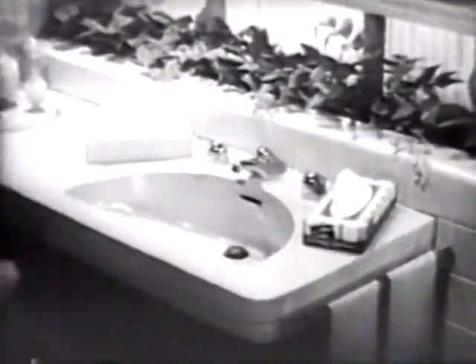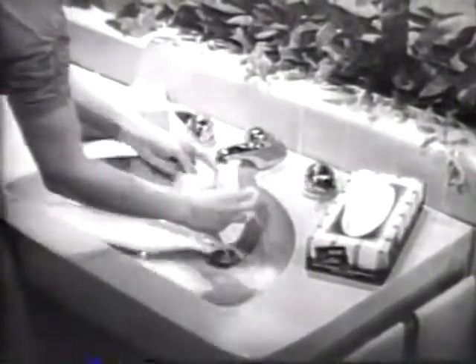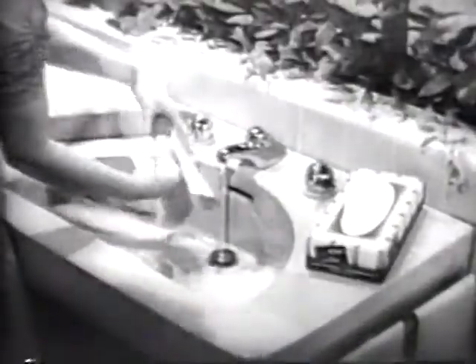You can prove their wet strength for yourself with this simple tap test. Hold any cleansing tissue without wet strength under a running faucet and watch what happens. When water touches it, the tissue falls apart — it practically dissolves.